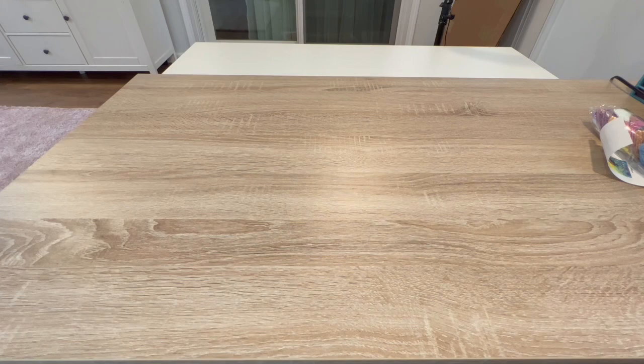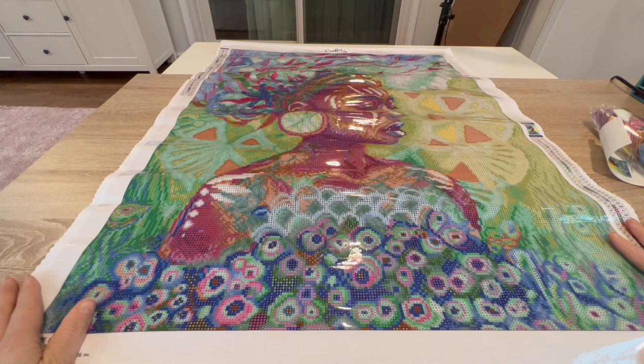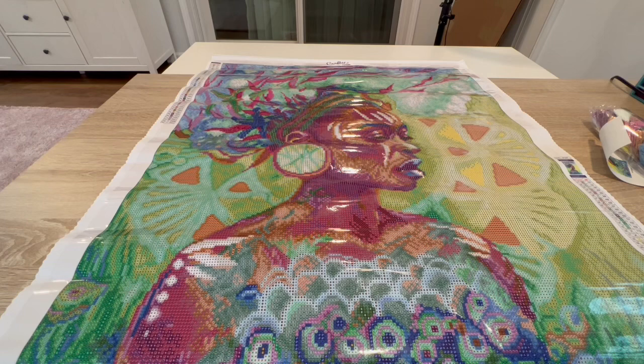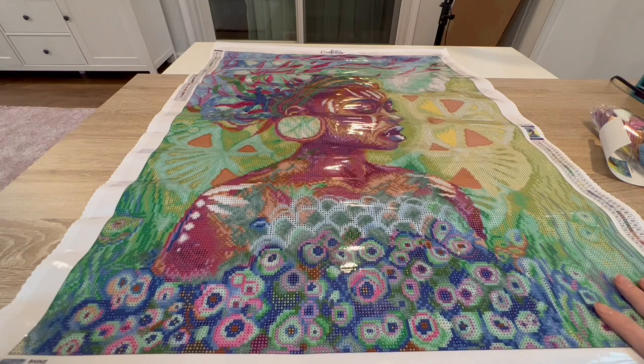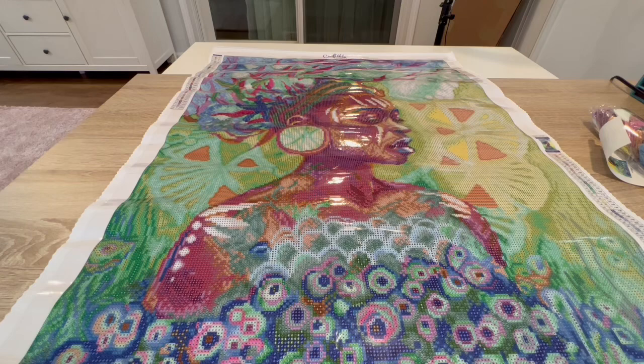I'm going to roll her backwards. Oh my gosh, guys — she is gorgeous! I am so happy I got this one; she is absolutely beautiful. I didn't watch the video again after I got it, and I can't even remember her being this lovely. Oh my goodness!